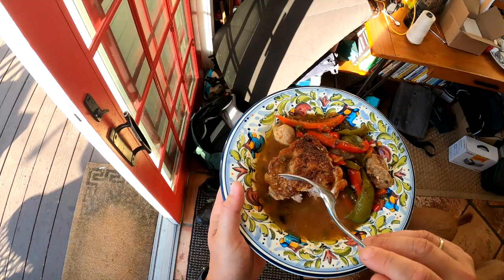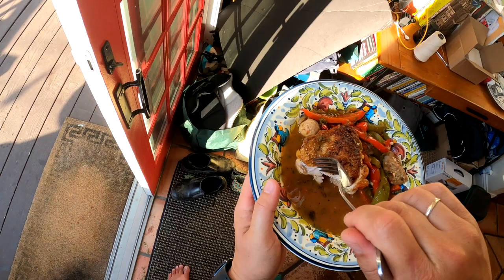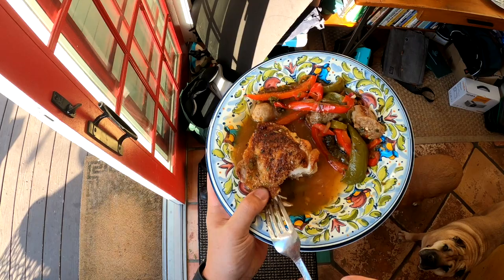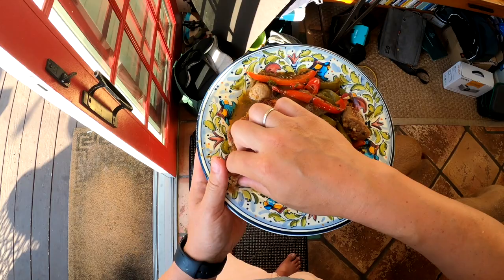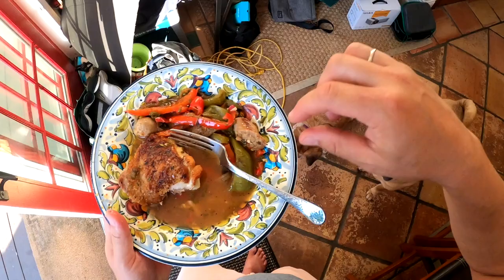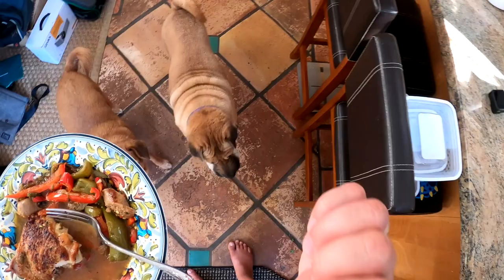It is delicious. I'm getting a little bit for the dogs here. Good girl — here you go, Hamona. I'm going to call my family to dinner, and guys, gals, and non-binary pals, I will see you next time. Bye.